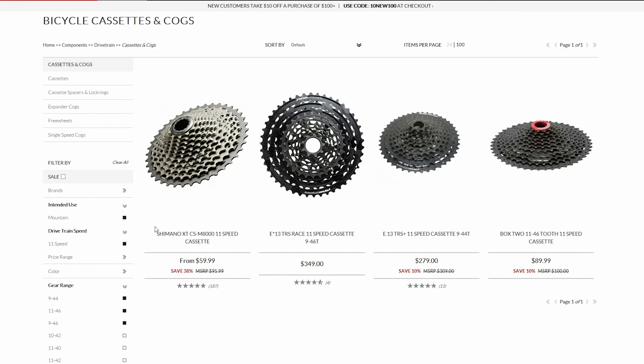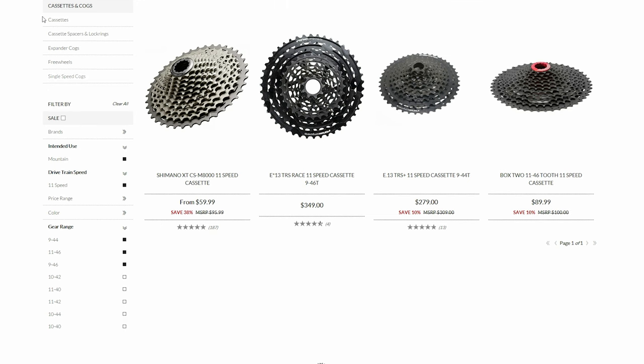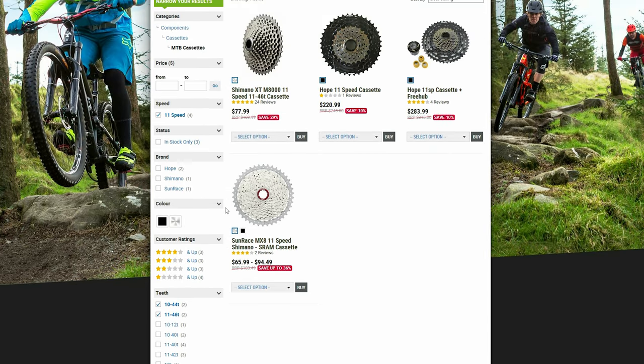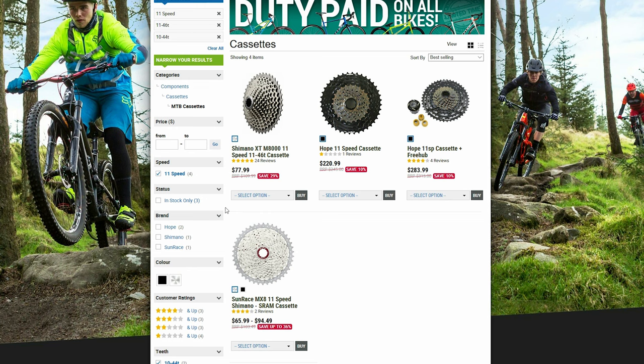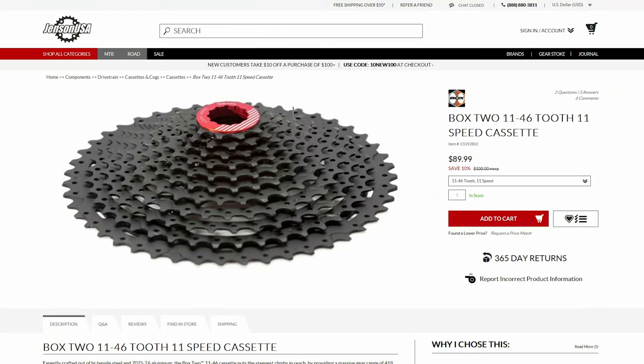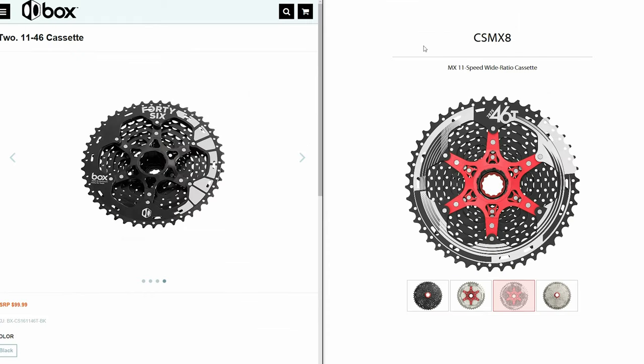I started looking around for other cassettes that would work with the hub and derailleur already on the Yeti. There aren't that many 11-speed cassettes that go up to 46 teeth and some are more expensive than others. I wanted to keep this upgrade under $100 so there are only two options I could find: the Sunrace CS MX-8 at around $70 and the Box 2 at $90. What's interesting is even though the Box cassette is far more expensive, on paper the Sunrace and the Box seem identical.